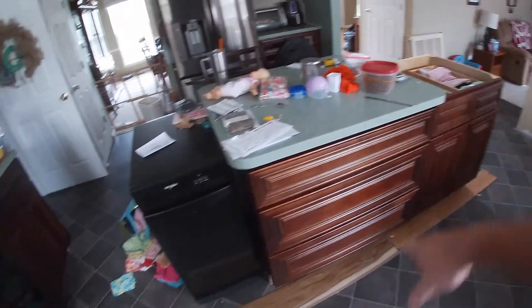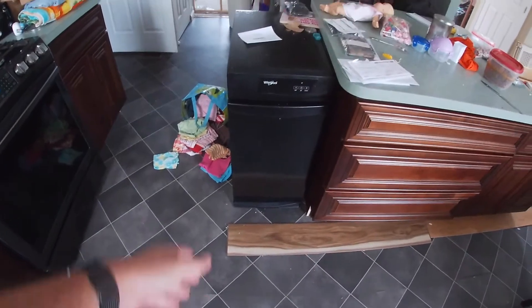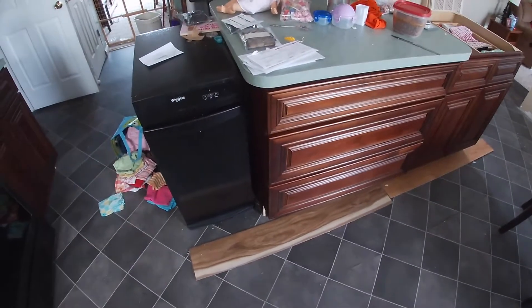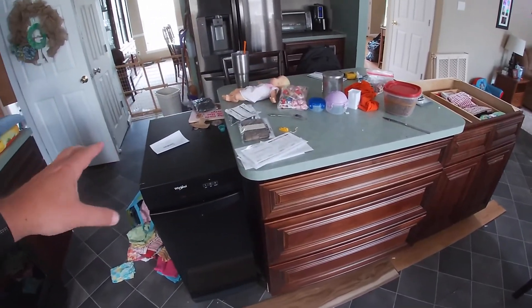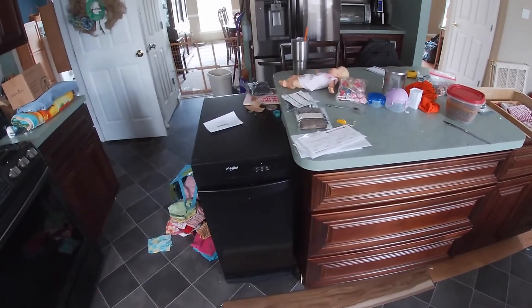First thing we're going to do is cut around this floor - since we're replacing the floor it's eventually going to come up. I want to get it out from underneath the island. We do have a seam right here, so I'm going to cut from there, around and around, and pull it out from underneath. Then we'll place the island where we want and start looking at building this frame on the side.